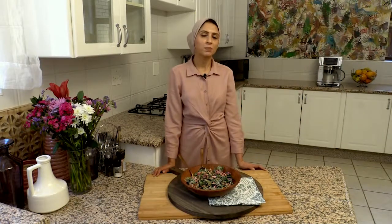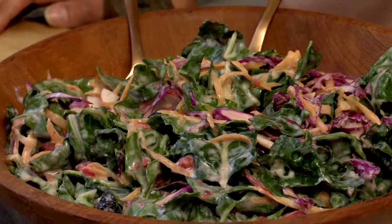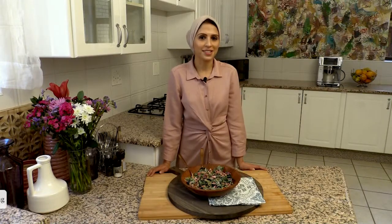Here we have a spinach and blueberry slaw with a buttermilk dressing. Excellent for summer meals and vegetables throughout the season. Enjoy!